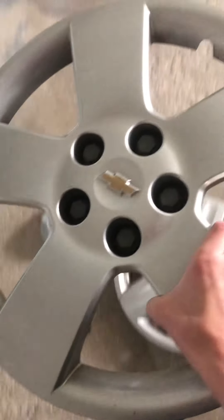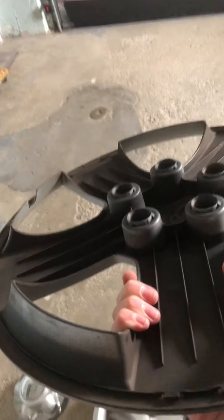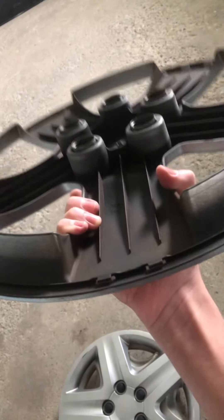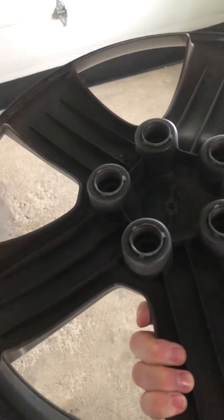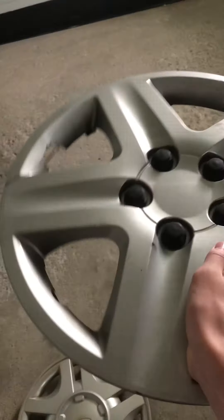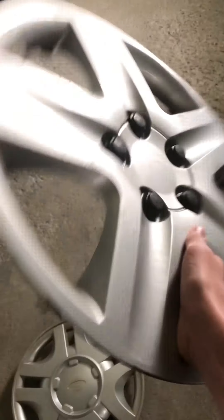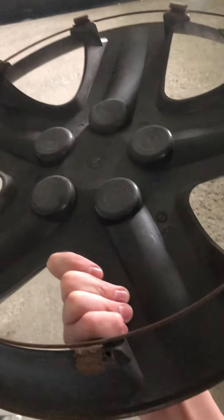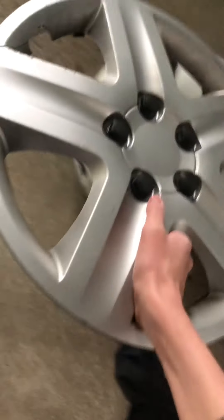Found this - I believe it's either a Chevy Cobalt or Chevy HHR hubcap. I don't know if it's intact or not, I don't see any clips missing - I think it is intact, I'm pretty sure it is. I also have an aftermarket Chevy Impala hubcap - I've never found an aftermarket one before; I found two originals but not any aftermarkets.